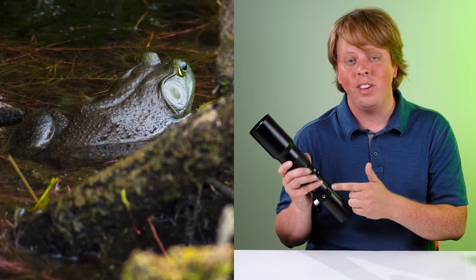I captured these photos of frogs in a pond with this 500 millimeter lens. Let me show you how I did it.